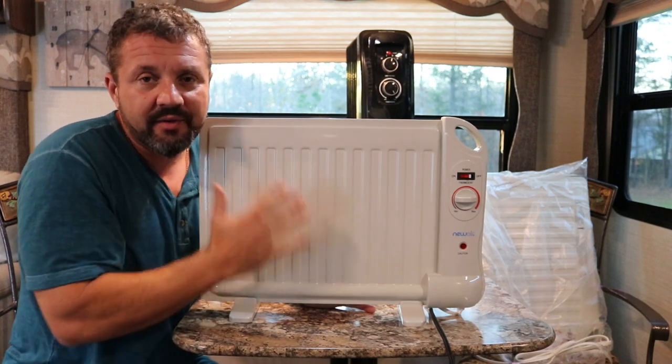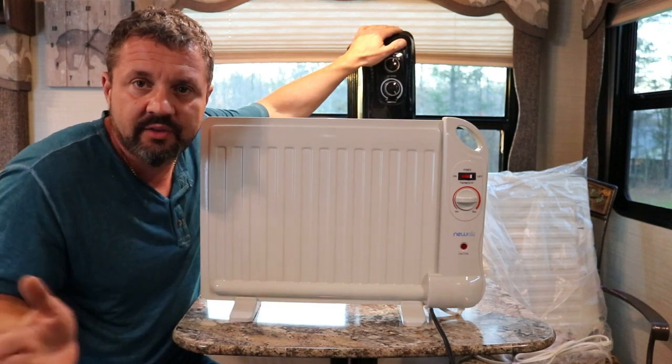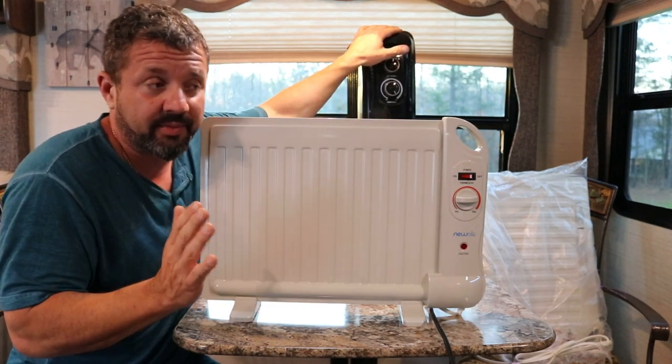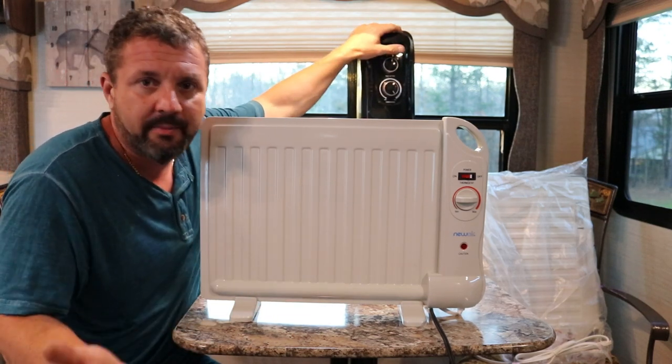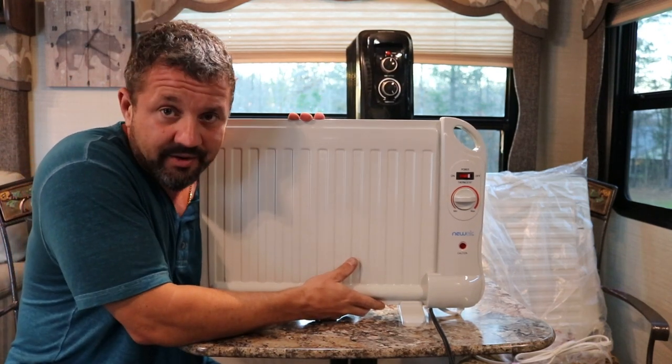They're skinny, you can put them anywhere. So if you have an RV and you want to run two of these at 3000 watts — one in the kitchen, one in the bedroom — you want to separate them because RVs get cold all over the place. So you're talking 3000 watts; that's a lot of amperage on a 30-amp RV. You're at your max. But with these at 400 watts, think about how many you can run.